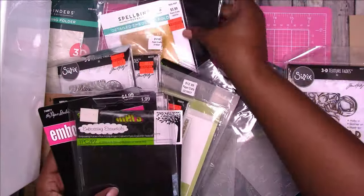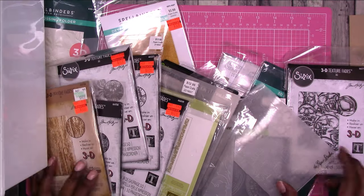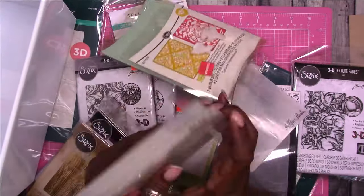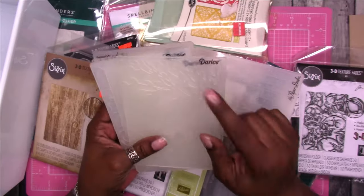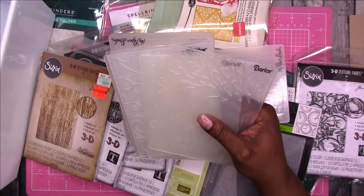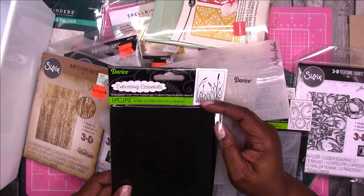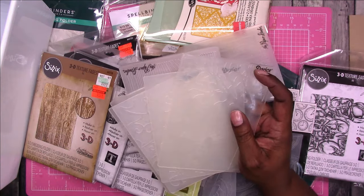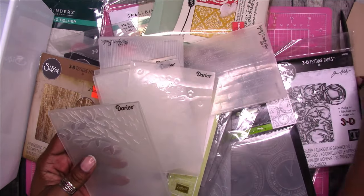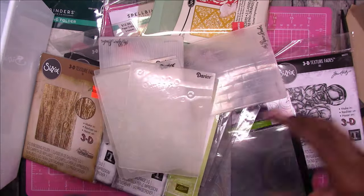I've already started taking some out so that I can kind of get rid of the packaging because it just makes them sloppy when it comes to storing them. These are some of the folders I've already taken out of the packaging. I don't know why I was keeping them because they are marked with the brand. But it is easy to see what the embossing folder is when it has this little picture on the packaging. I can pretty much figure out — let me get one of these cards. That is a tree. So I don't need that.